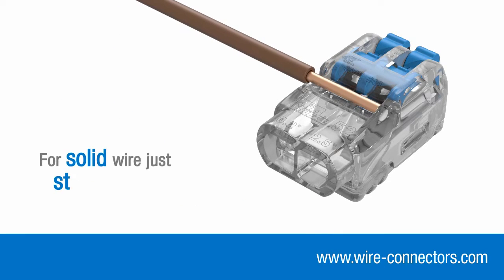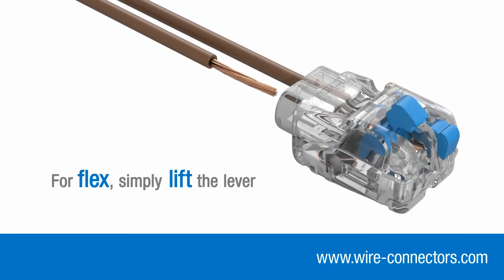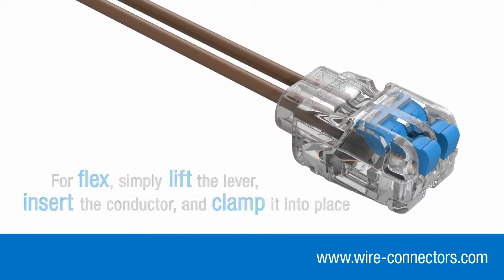For solid wire, there's no need to lift the levers — just strip your wire and push it in. For flex, simply lift the lever, insert the conductor and clamp into place.